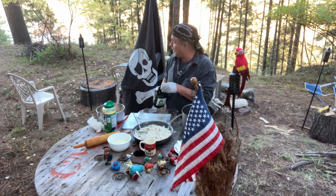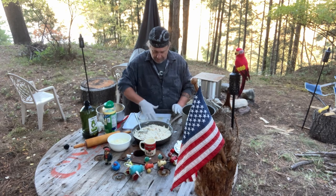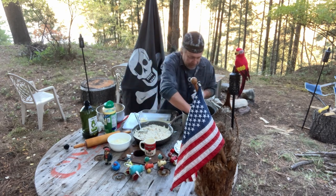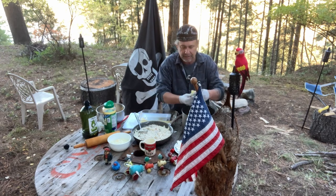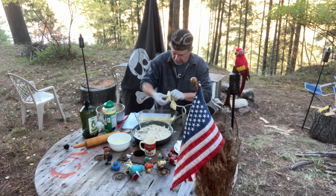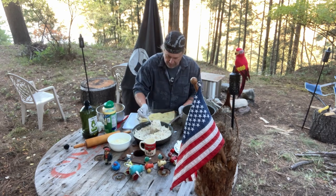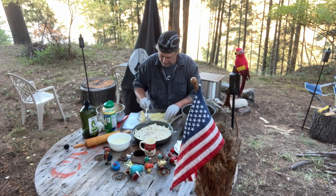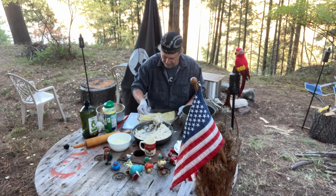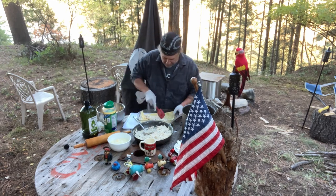We were fishing earlier — John caught one, it's so pretty. Okay, get some noodles down there — I pre-cooked these, about eight minutes, then cooled them off real quick. So this will cook real quick and easy. Get a layer right in there, and spread that out.